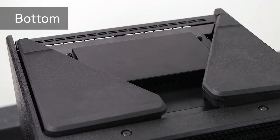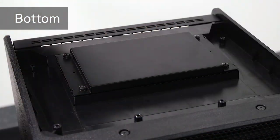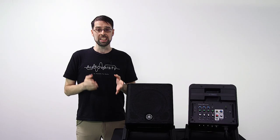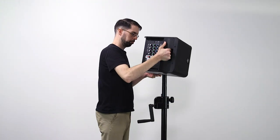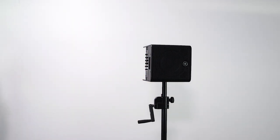The battery is protected by a metal plate that sits behind two rubber feet when the Stage Pass 200 is sitting flat on the ground. But those feet can also be used to set the Stage Pass at a 30 degree or a 60 degree angle. If you prefer a more elevated sound, the Stage Pass 200 also includes a 35 millimeter pole mount on its side for a more in-your-face sound and easier access to the mixer.